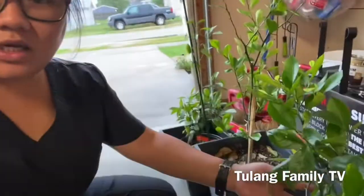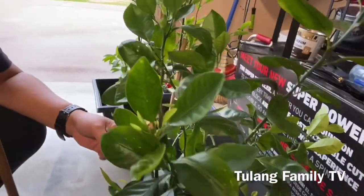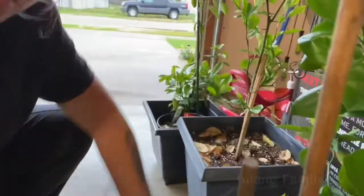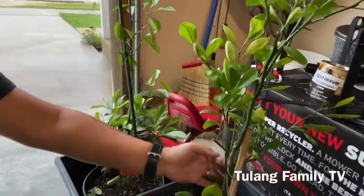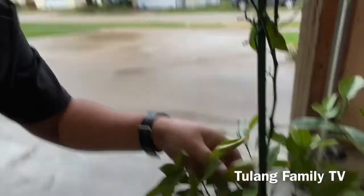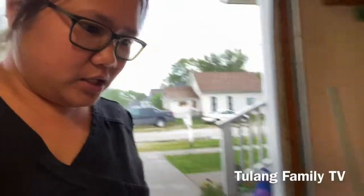Look at my calamansi, hindi na siya masaya. Marami na siyang mga dahong nag-ano, parang nasisira. Tignan mo, ang dami ko nang tinanggal ng mga dahon. Ito siya, hindi na rin siya masaya. At ito pa, parang siyang nalanta dahil nga malamig na. Ayan.